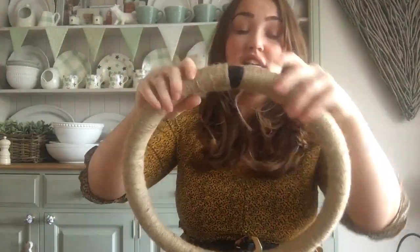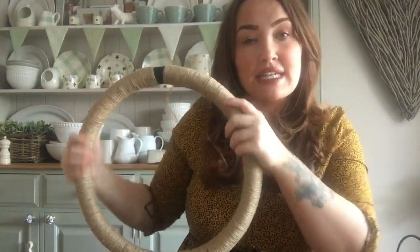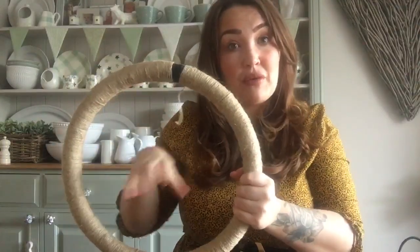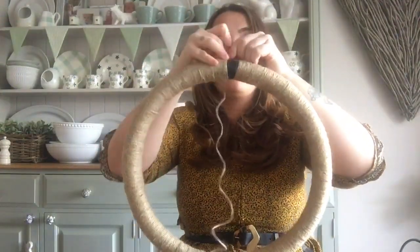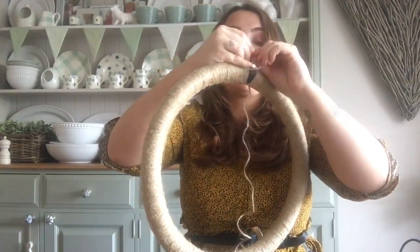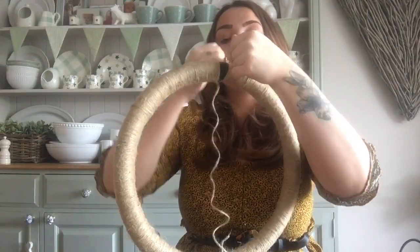I've got some twine from the pound shop in the garden section and I wrapped it all the way round my car steering wheel. I've left a little bit exposed so you can still see it's definitely that. I've seen people try and do this with hula hoops but they tend to collapse because of the weight when you put things on them. This is a really nice size - large but really sturdy.